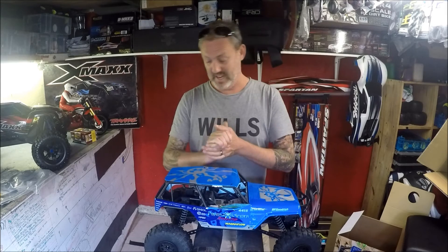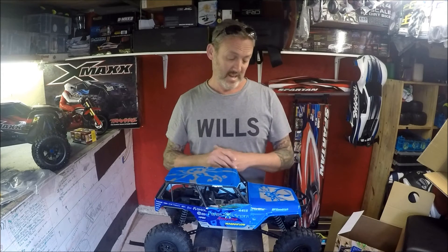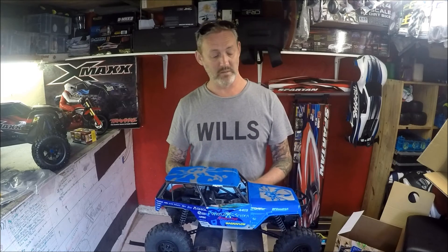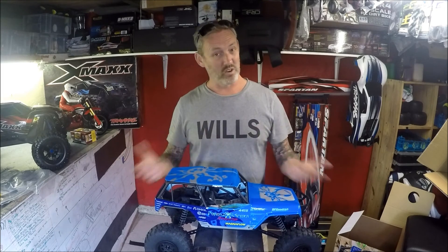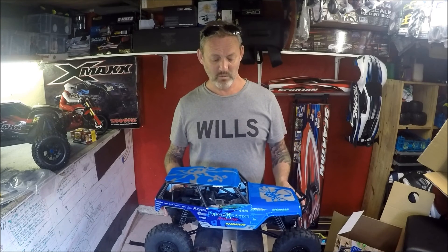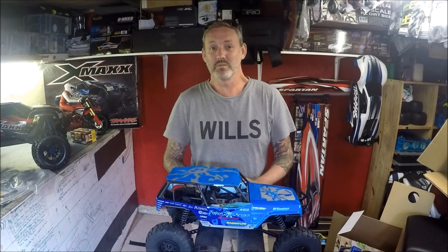You guys can ask me any questions about it or share some information, because I don't know much about it yet. I'll review it as I'm running it and see whether it's worth putting upgrades in or whether the upgrades are just to make it a shelf queen or a proper basher. As always, subscribe, press the like button, and look out for when I'm actually running this Poison Spider edition. Till next time, take care, cheers!